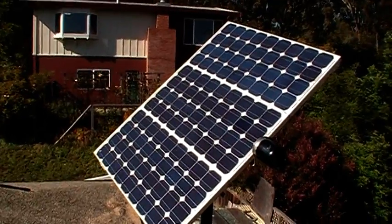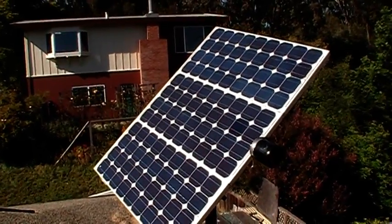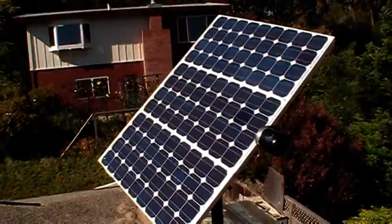Okay, there we go. Here are my panels — 385 watt panels.